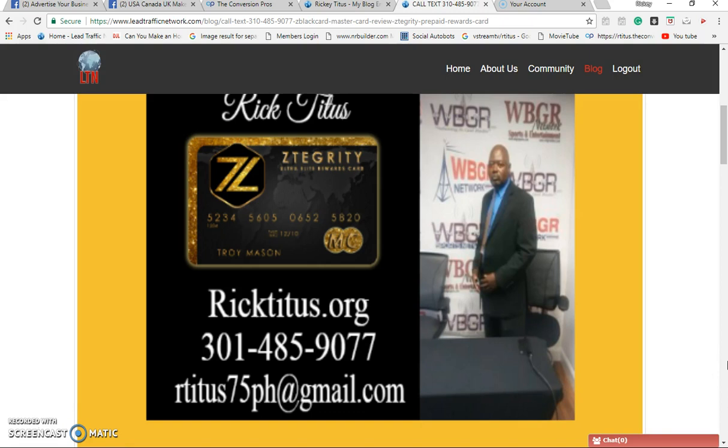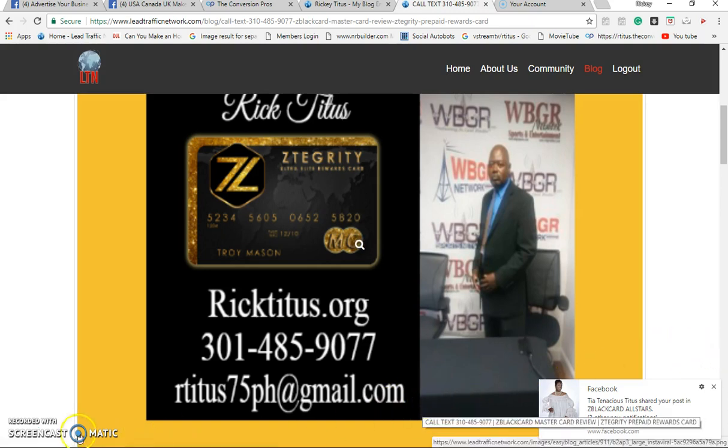I just want to give my team some type of courage and experience to show them that they can do it. Just get on with this lead tracking network, start doing your blogs with authority out there on the internet. Go to our Facebook page, the Z Black Card all-star group. Stop being stuck in the system, stop complaining, stop making excuses, take action and do it. Again, this is Rick Titus — I'm out.